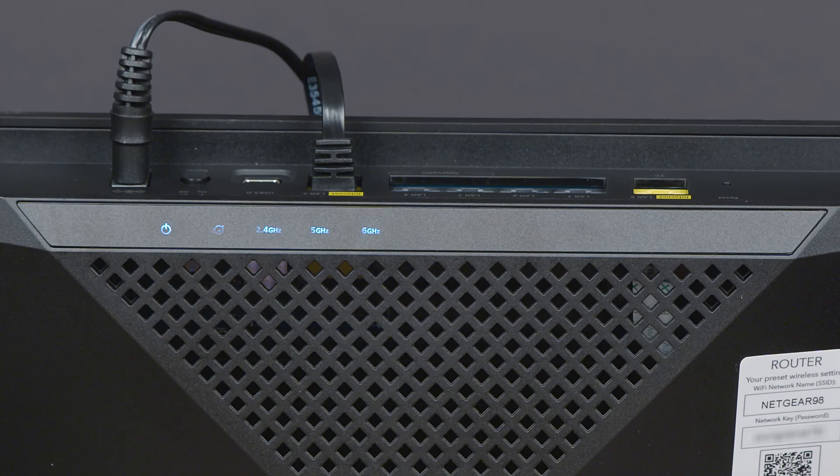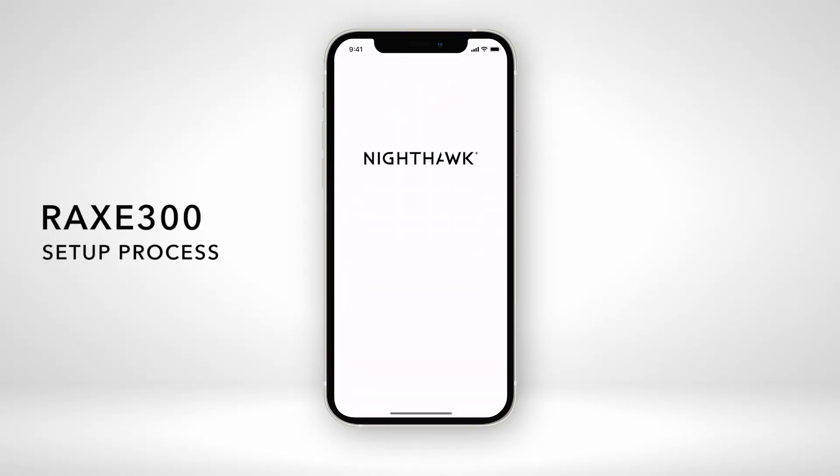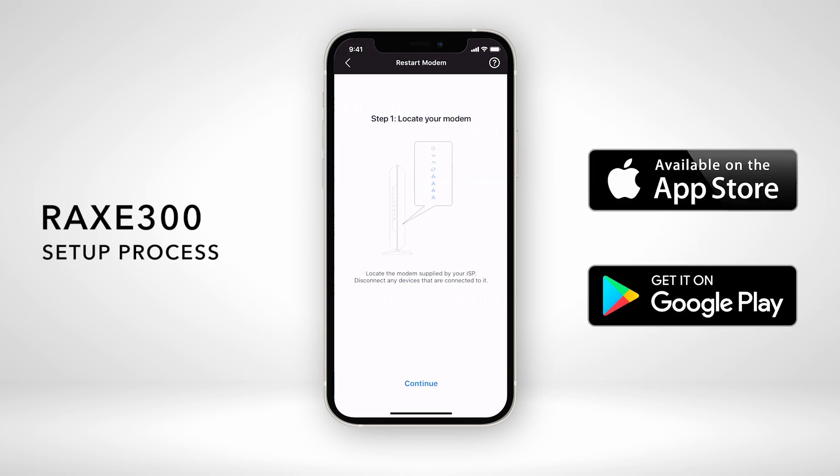Once your router's LED light turns on, you can follow the step-by-step process using the Nighthawk app, available for iOS and Android.